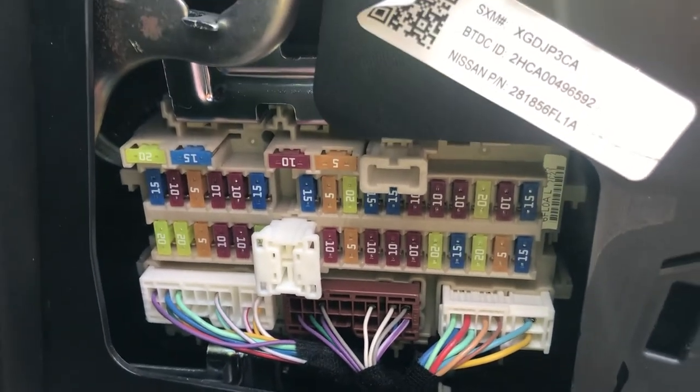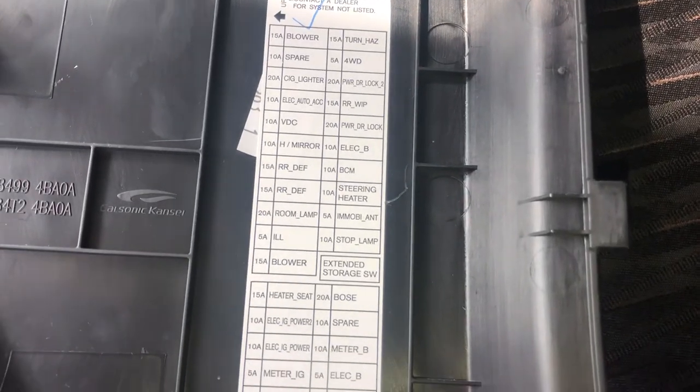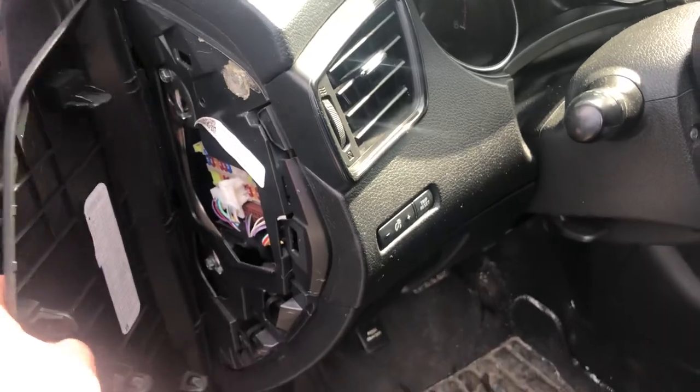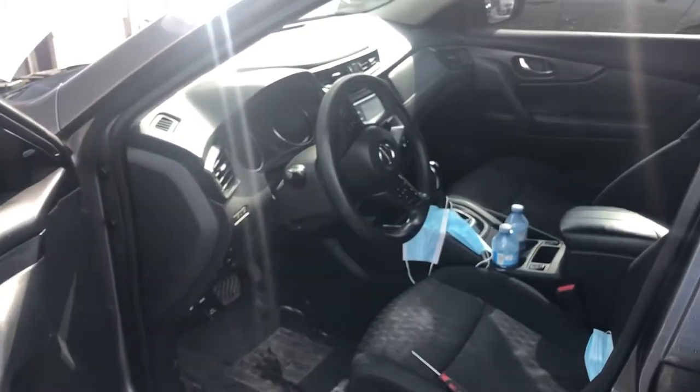Here are the fuses. Here's the cover. And here's some information about the fuses. And those are all the fuse box locations for this car. Thank you for watching.